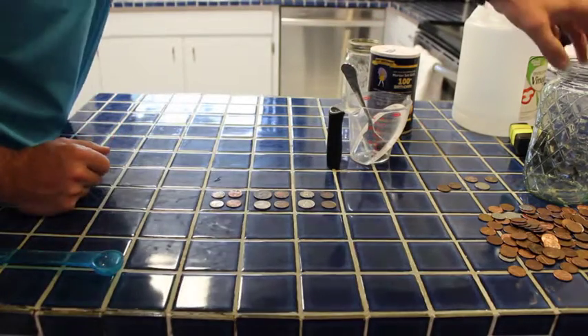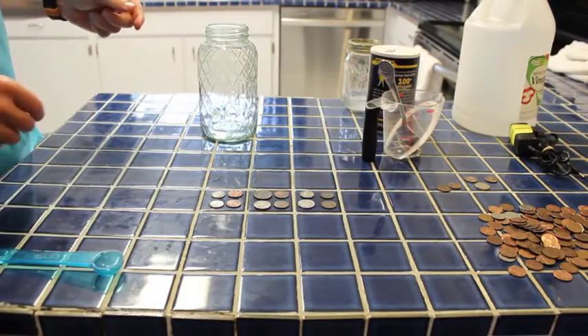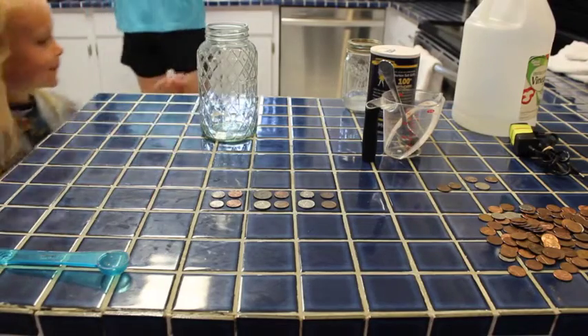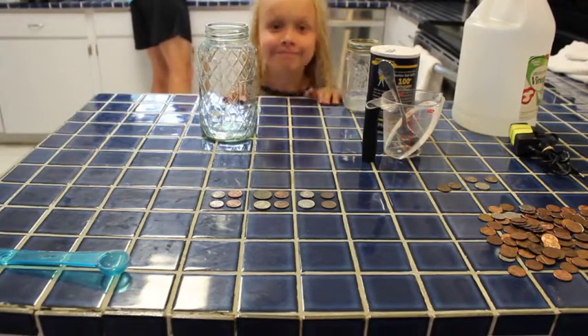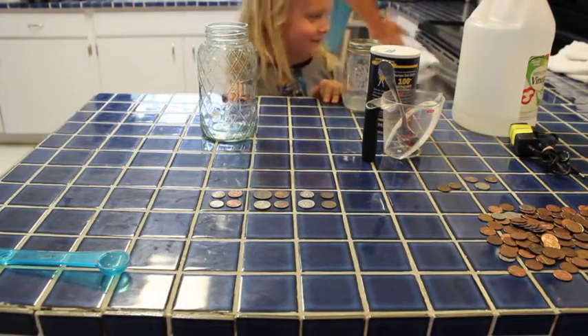For our next one, I didn't have any Coke on hand — I don't drink Coke. But I have a Diet Sunkist. So we're going to pour some Diet Sunkist soda in there, and then we're going to throw our next coins in and see how those do after five minutes.